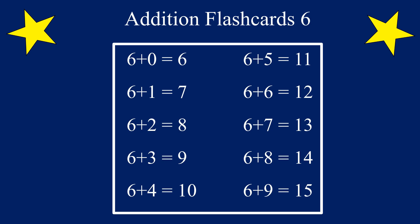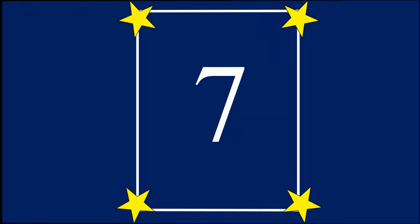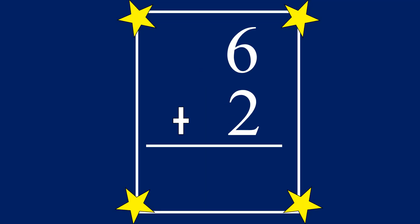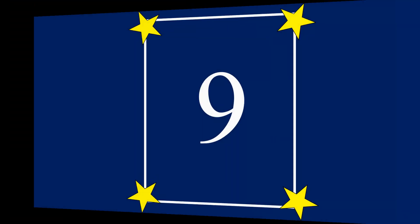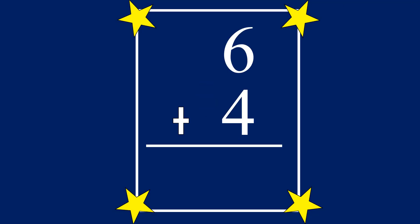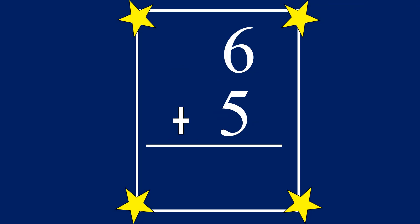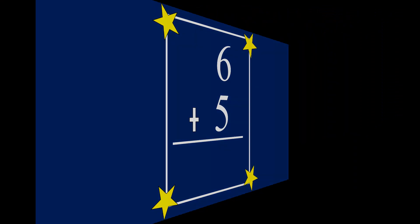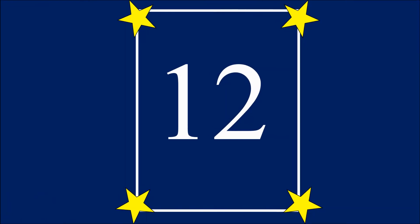Are you ready? Let's go! 6 plus 0 equals 6. 6 plus 1 equals 7. 6 plus 2 equals 8. 6 plus 3 equals 9. 6 plus 4 equals 10. 6 plus 5 equals 11.